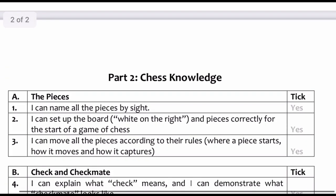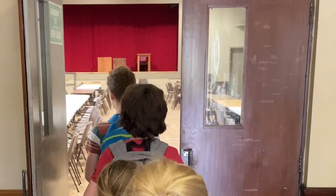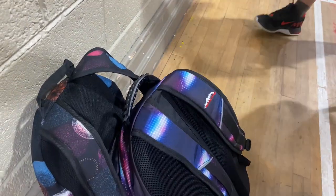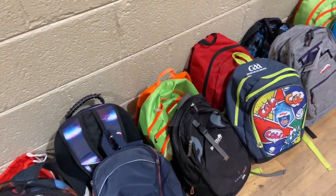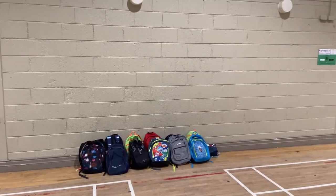Your school chess coordinator or chess teacher can print this off directly from our website. Enter the building in an orderly fashion. Your teacher will assign a place for you to put your school bags. You should place your school bag neatly against the wall. School bags should be placed two school bags deep. Please do not place your school bags in front of the fixtures list and give plenty of space at either side of them.